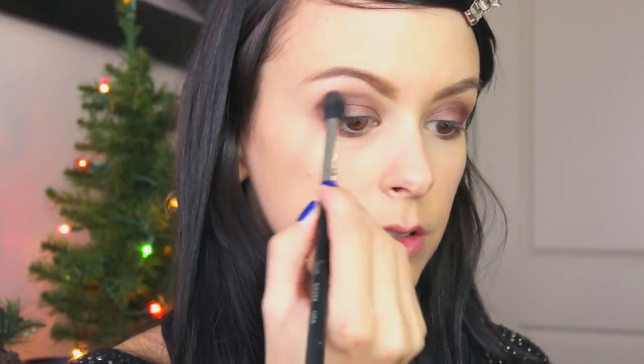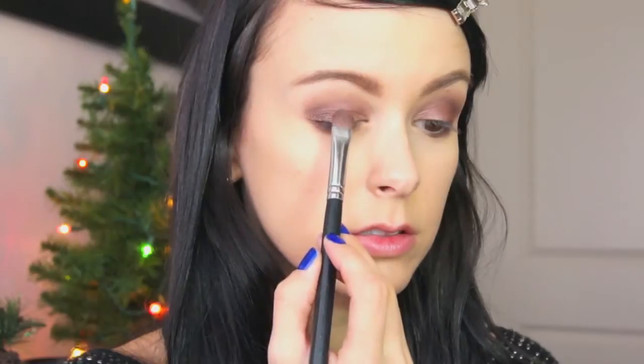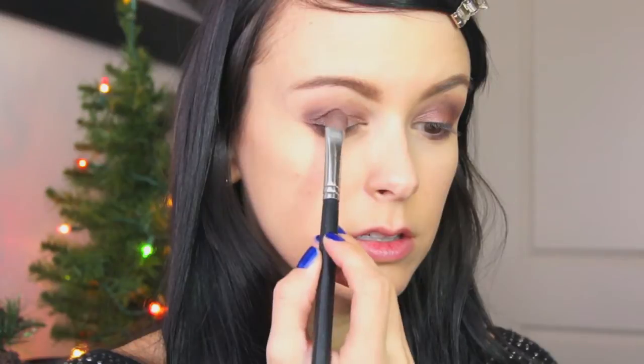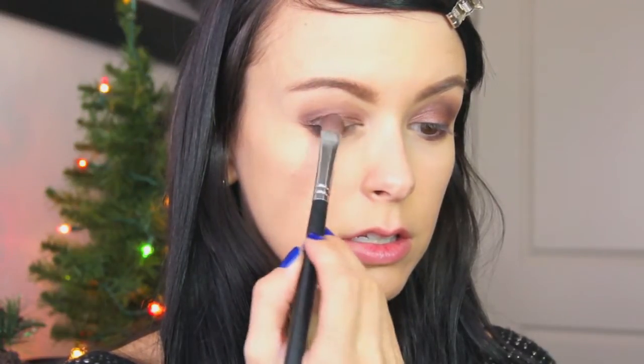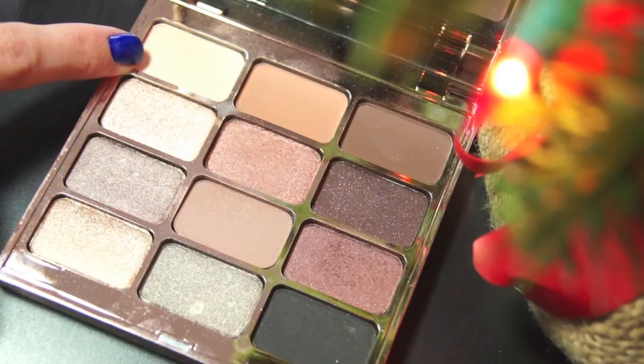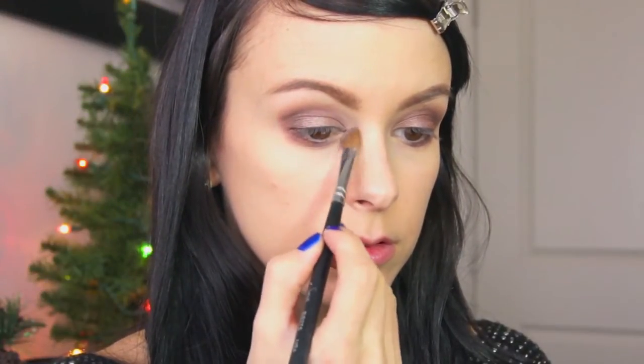I'm going to blend that out with a little bit of that first color we used, then take this color called Kitten and very lightly tap that on the middle of my eyelid just to brighten it up. For the highlight I'm using a color called Light, which is a matte white, and placing that on the inner corner and underneath the brow bone.